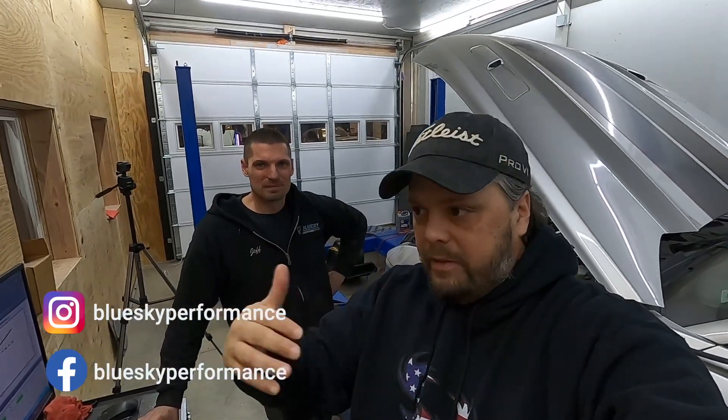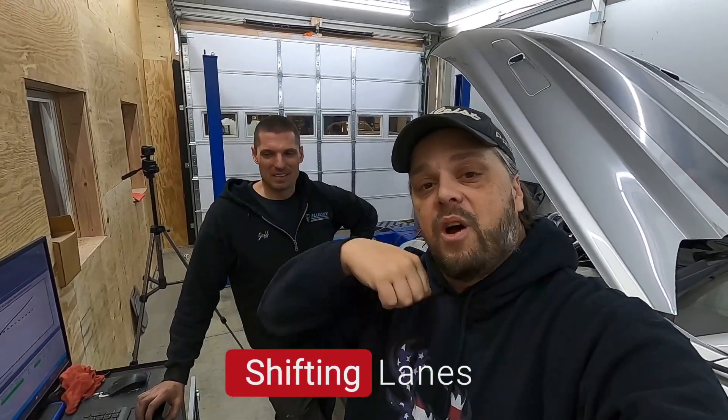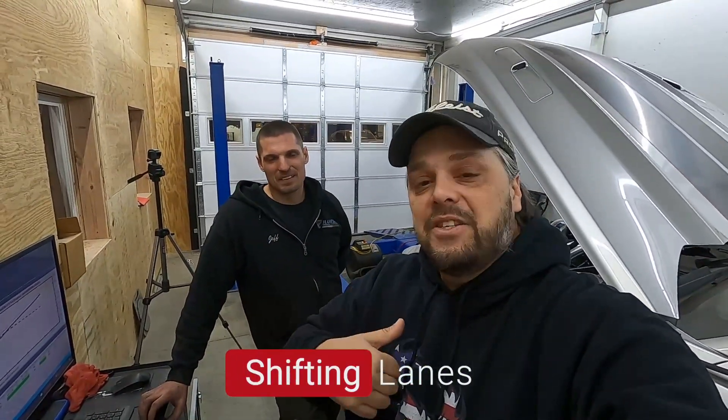You're definitely not going to want to miss that one. Thank you so much for watching this video. Check out Blue Sky — link's in the description. They have an awesome Instagram page, and if you need work done you should reach out to these guys. They do it all. Like and subscribe if you haven't already, share it with a friend. But for this video, guys, that's a wrap. I'll catch you in the next one.